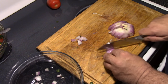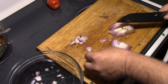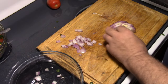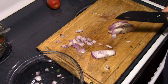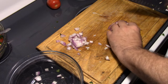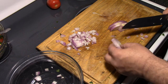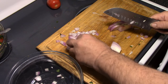Dice that up a little bit. This piece has part of the core on it so I'm going to chop that off. Chop that little bit of core off that one too. You want your pieces a little smaller for your guacamole. The way I do it — if you like big pieces of onion, by all means make big pieces of onion.